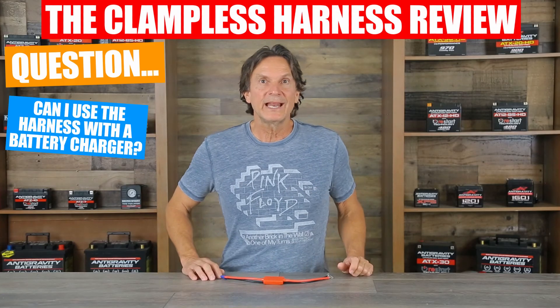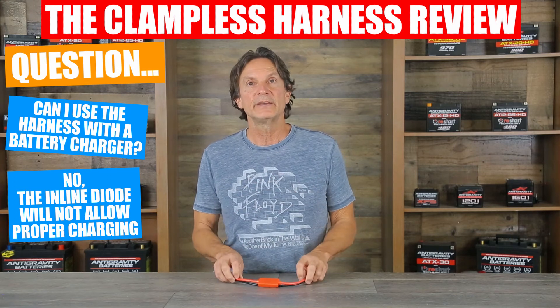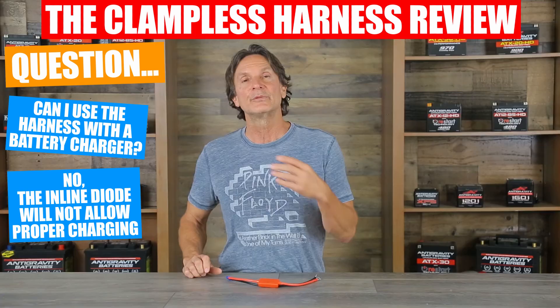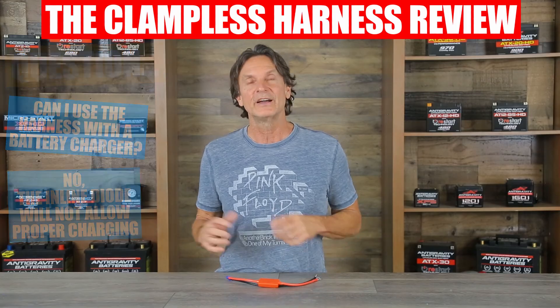Another question we often get asked is: can this product be used to recharge the battery by connecting your charger to it? Unfortunately, due to the diode in line, this cannot be used for recharging a battery because it interferes with the charging process of your charger.